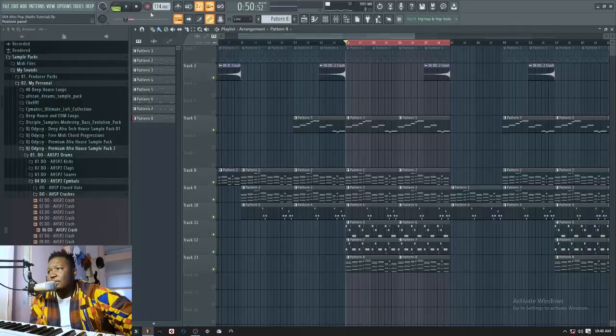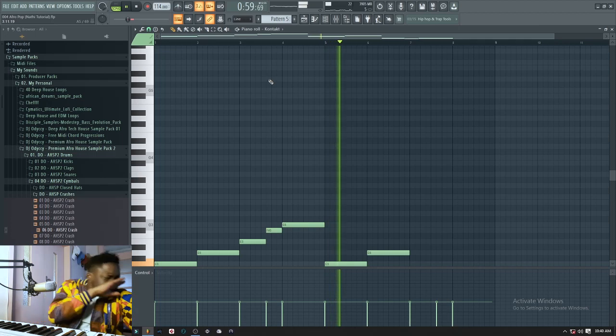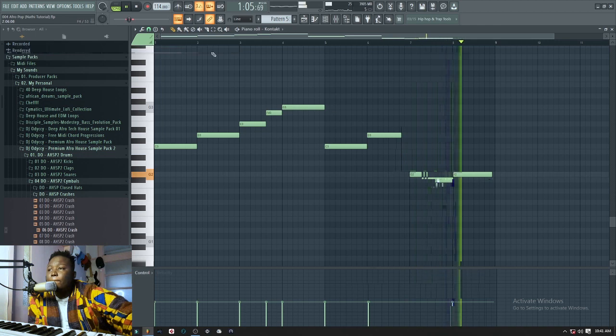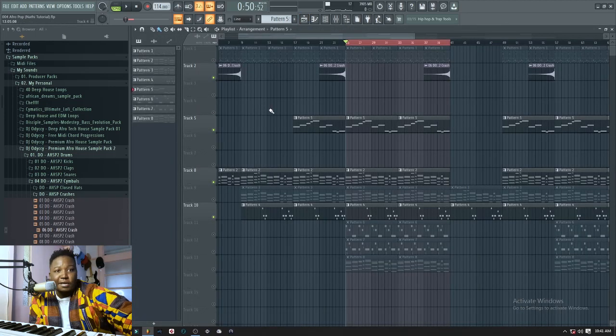Now you have a very nice sounding song. From there you just find a vocalist to sing to the song, and then you add a bass line — a very simple bass that does the same thing. There's nothing hectic to it. The next thing I added was just a reverse crash.